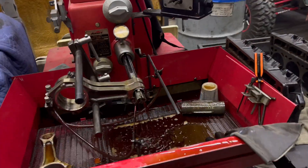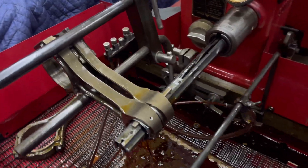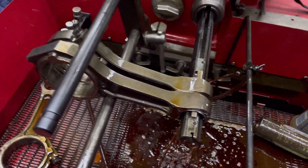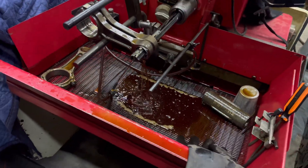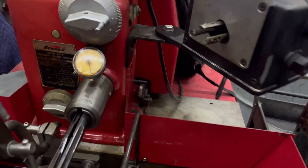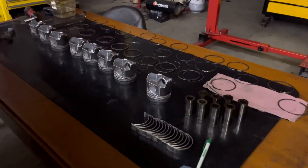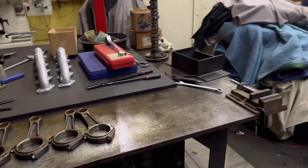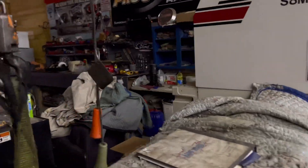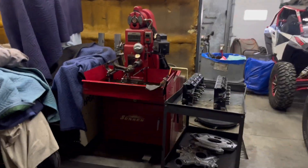I started doing both rods at the same time — both of them the way they're going to be on. I still have all of these to do, then I've got the ring lands to clean. I don't know what time it is — 12:30. Okay, it's noon on Saturday. Let's get it done.